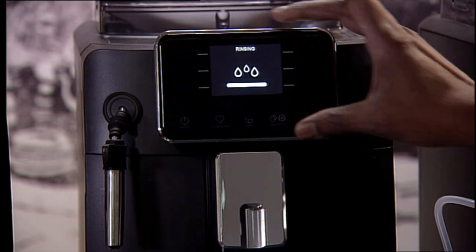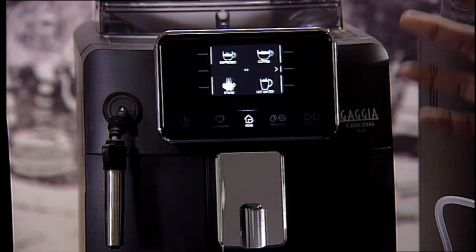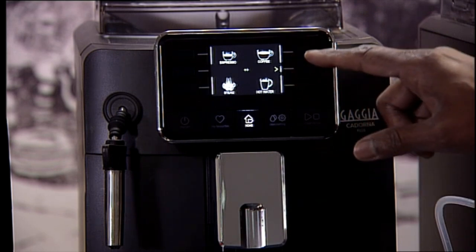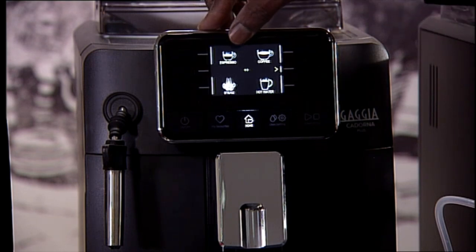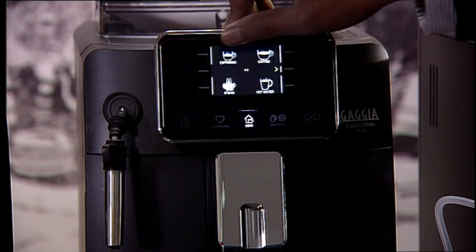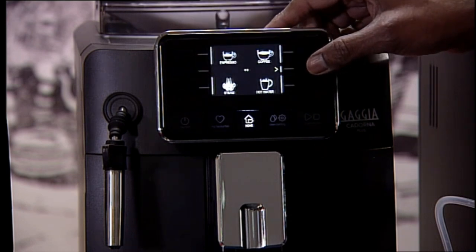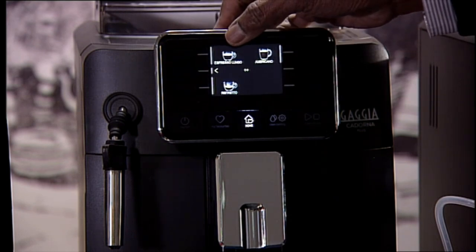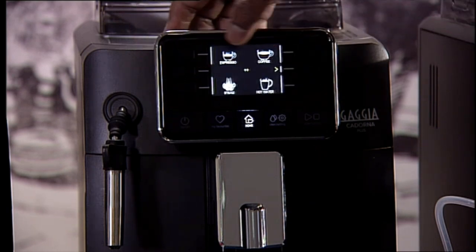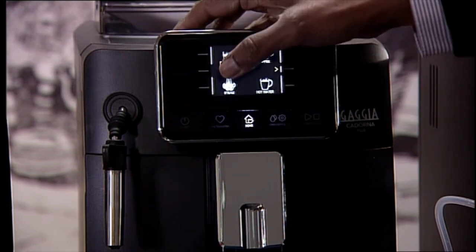The screen itself is like a tablet, very similar to - exactly the same sort of screen as the other three models. On the screen you have got four different options available: Espresso, Coffee, Hot Water and Steam. And if you go to the next level you have got Espresso Lungo, Americano and Ristretto. So there are three coffees there and two coffees here - that's five, plus the hot water and steam.